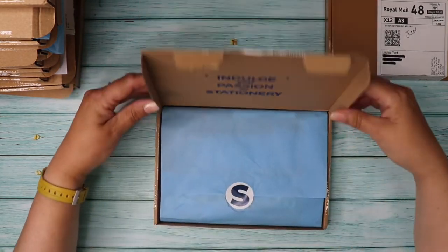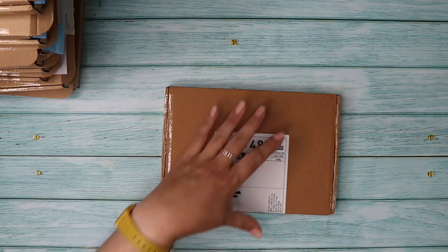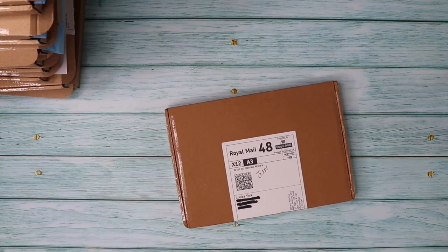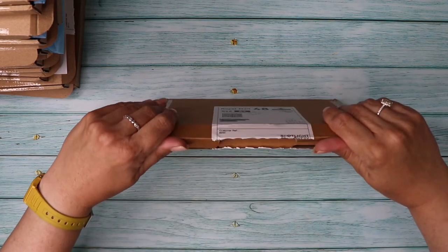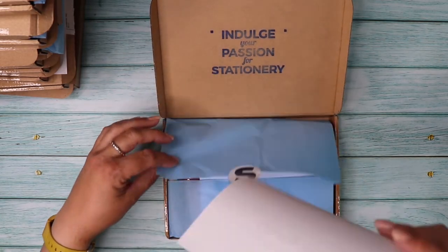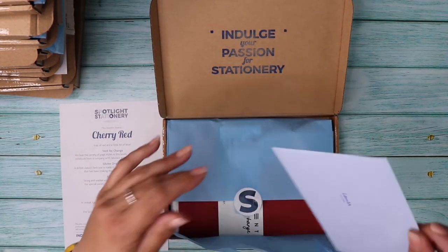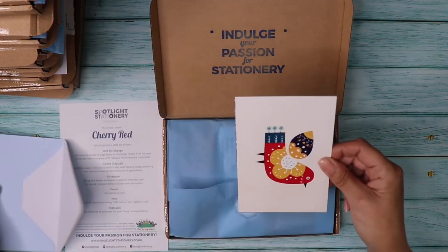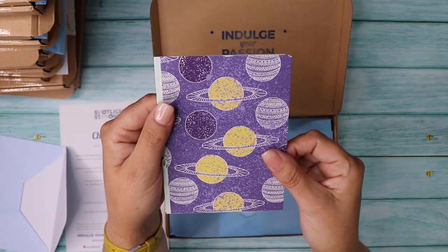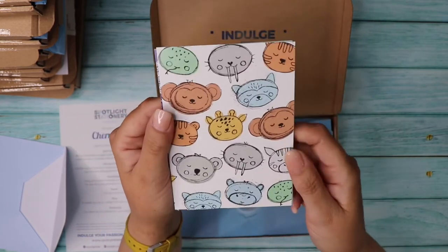Now for the last box — June 2022 — which hasn't been opened yet! The theme is Cherry Red — lots of red and a little bit of blue. The postcards show another bird, planets, a sloth, and some other cute animals.